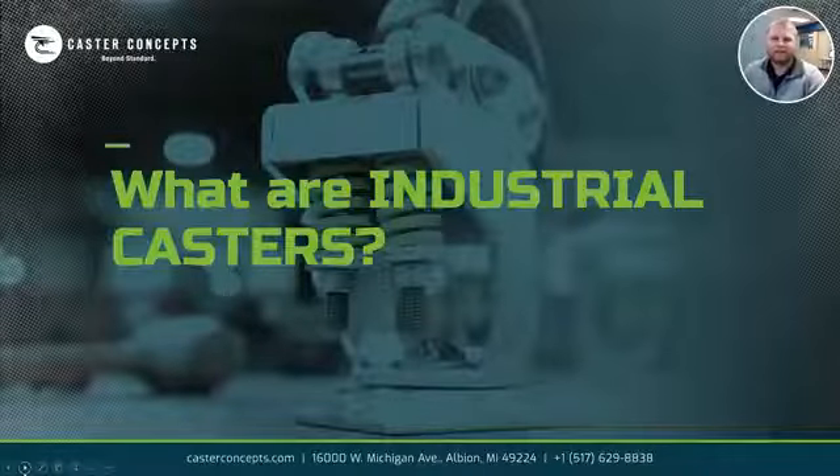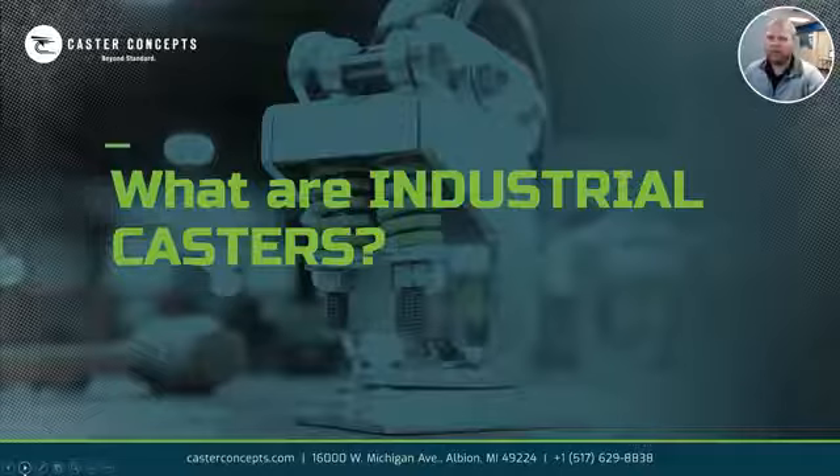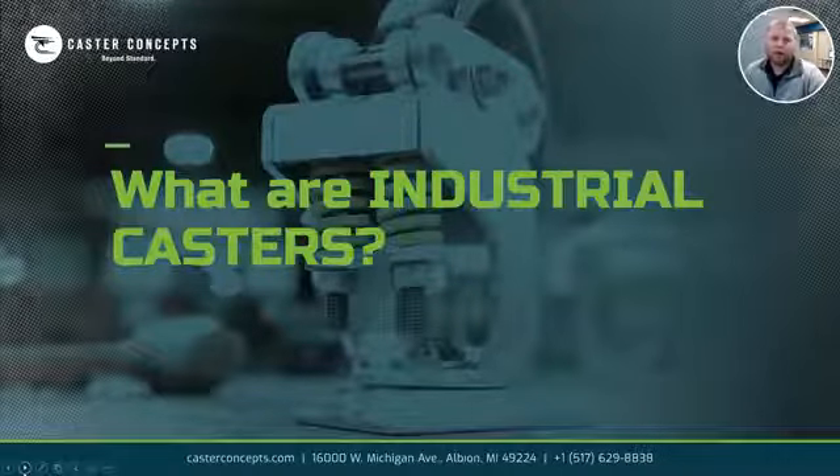Hi, Tyler with Caster Concepts. I thought I'd share another frequently asked question that we hear in the office. That's, do you have industrial casters or heavy-duty casters? Can you help me? That's something that we hear on a regular basis, probably every day.